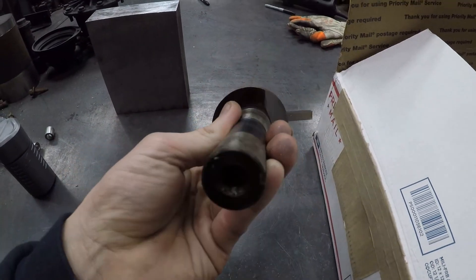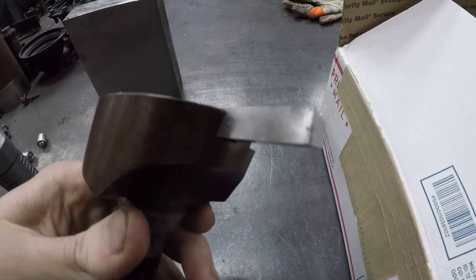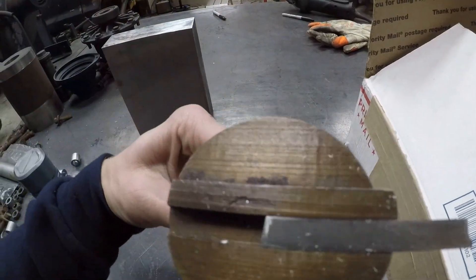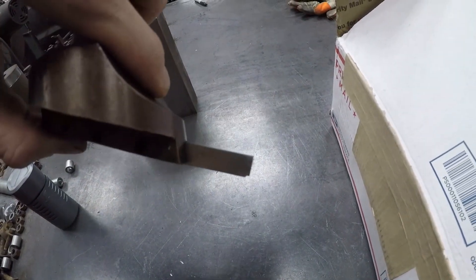The fly cutter I got right now for the Bridgeport, just a little one, uses just a piece of high speed steel. I got it stuck out kind of far - I got a short piece in there so I'm not getting a full bite on it - and sticking it out that far gets a lot of chatter.